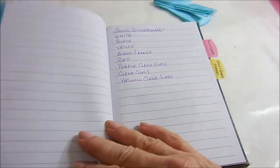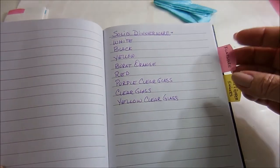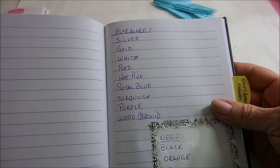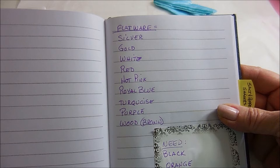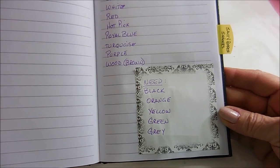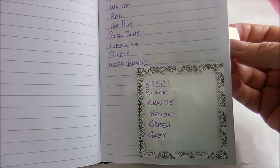And dinnerware — I keep a list of all the solid colors that I have so I'm not tempted to buy more. The flatware section shows the colors I have, and also the ones that if I see I'll pick up. I don't absolutely have to have them, but they would make some of my tablescapes extra nice.